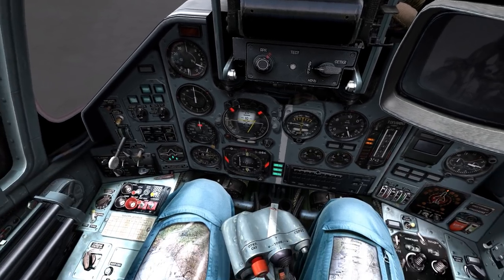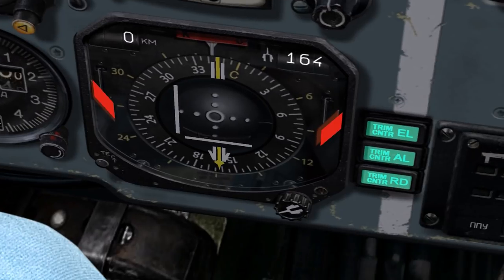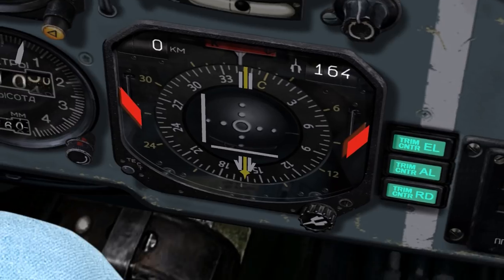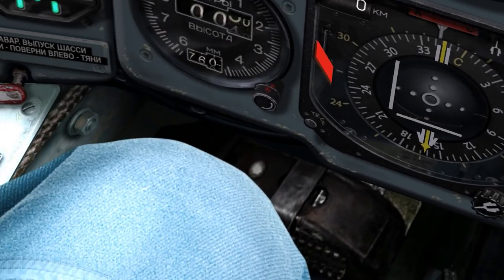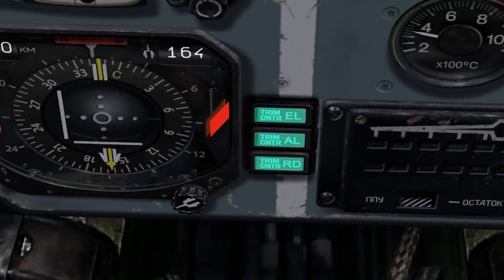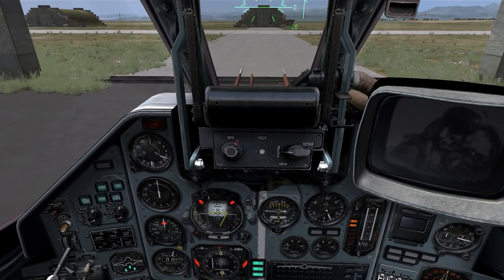This is where our HSI, or horizontal situation indicator, comes in very handy. The HSI is essentially a compass for your aircraft. The top of the gauge represents the direction the nose of your aircraft is currently pointing — in this case, about 345 degrees. The bottom represents the tail. With this information, we can determine that runway 26, which points at 260, should be running from our right-hand side to our left-hand side, with landing aircraft coming in from our right traveling west.